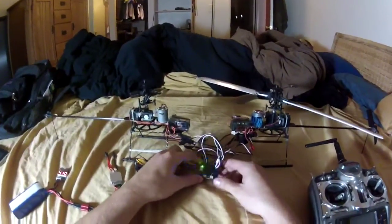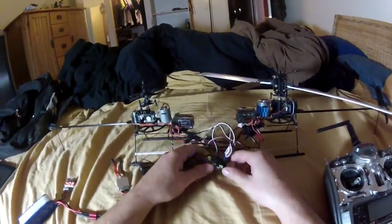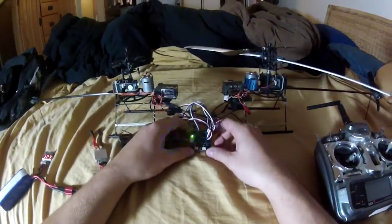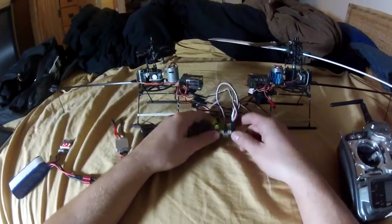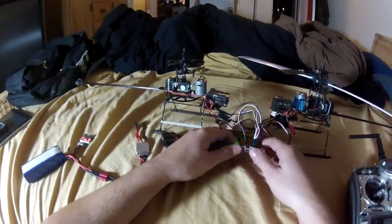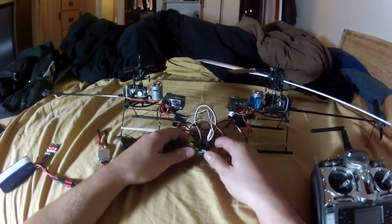One thing I'm confused about is why there is no gyro stabilization. I can arm it, but I don't know if I just haven't set it up yet or if it doesn't work with the custom mixes. Hopefully I can get that to work — that's probably my next step.